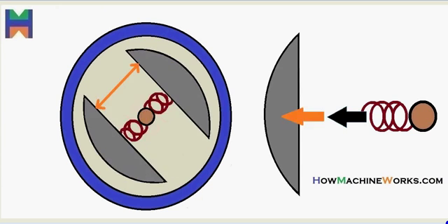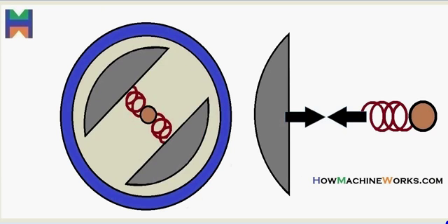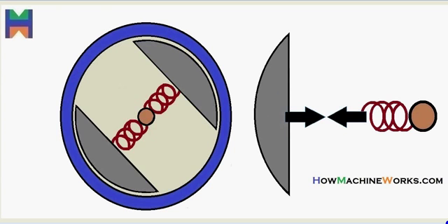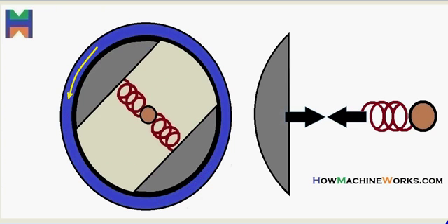As the RPM increases, due to centrifugal force, the clutch shoes get closer to the clutch housing. Further, as the speed increases, they get in contact with the clutch housing, and that's how the drive from the engine reaching the clutch shoes gets transmitted to the clutch housing and thereby to the transmission. This is due to centrifugal force — that's why it's called a centrifugal clutch.